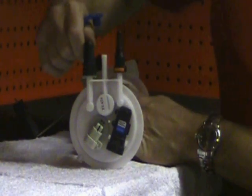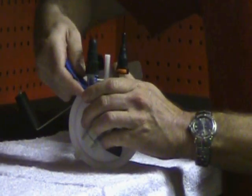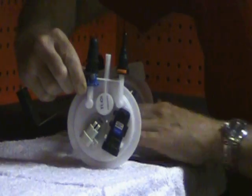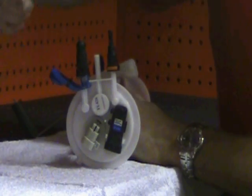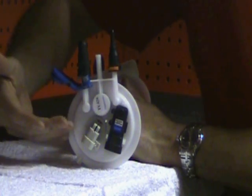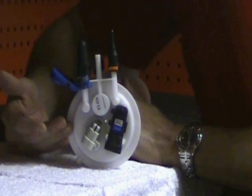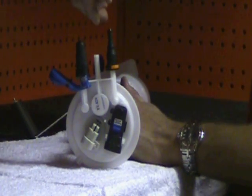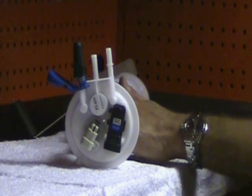Key advantage with our quick connects is there's no disconnect tool required. This is a competitive quick connector which requires a disconnect tool that is most of the time hard to get at to disconnect, hard to release, and you have a potential of breaking whatever parts you're removing the quick connect from. Here, a typical fuel pump running anywhere from $400 to $1,000 — and with our quick connectors, it's as easy as thumb release, done.